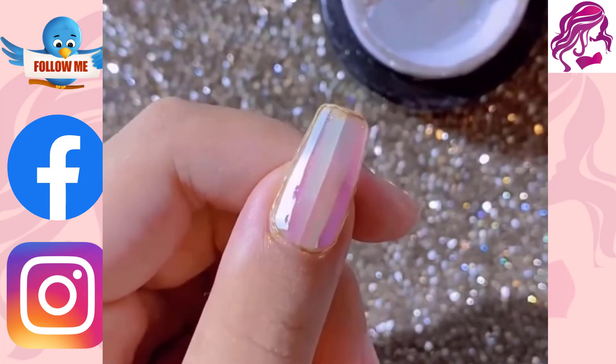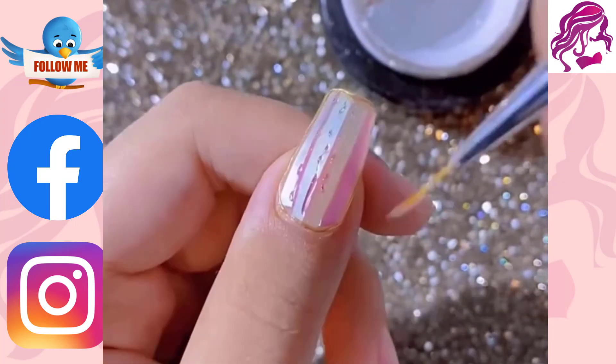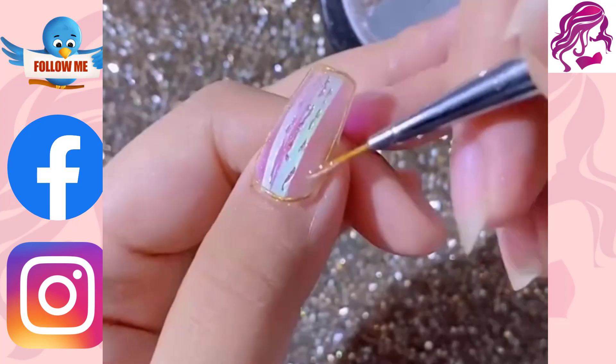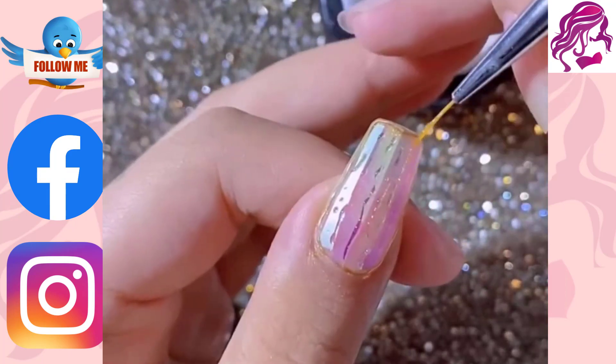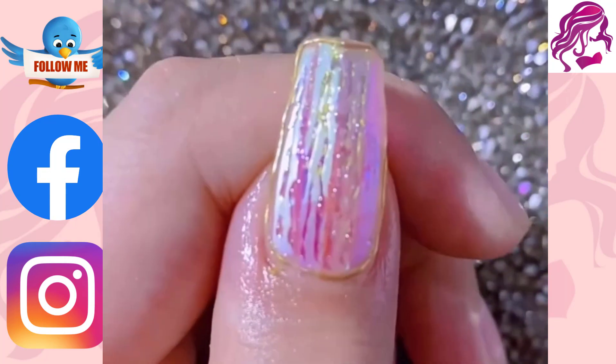First, we will talk about what makes an amazing nail art design. After that, we will show you how to get started on your own design. Finally, we will talk about the tools and materials needed so that we can complete these designs successfully.